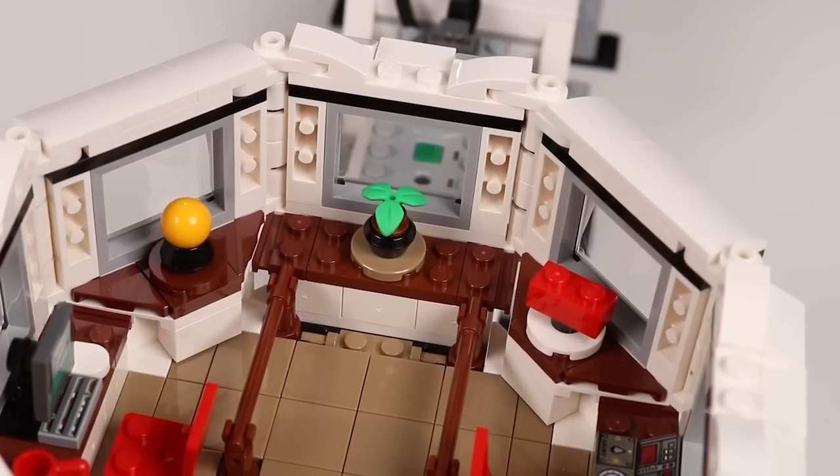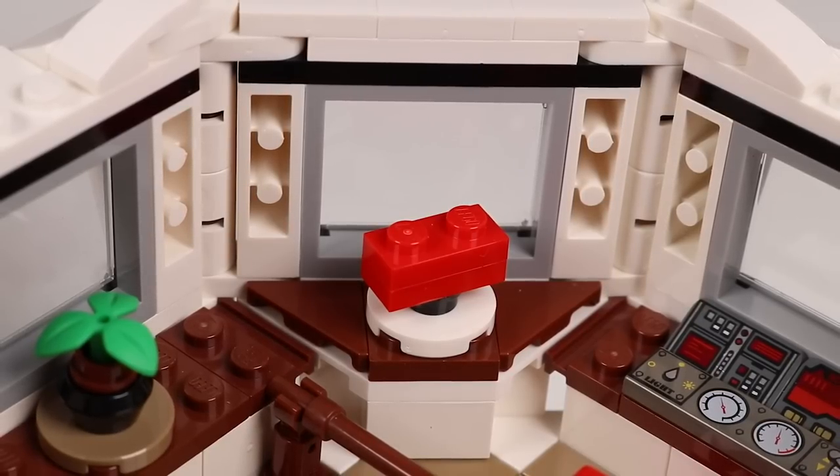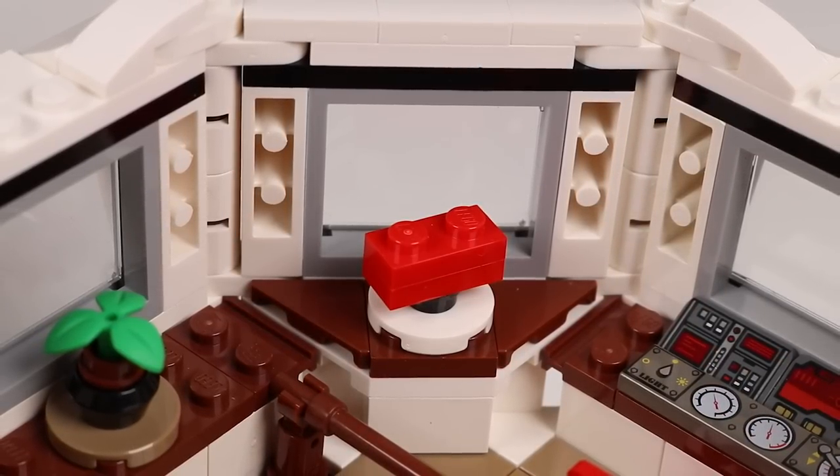It also comes with some decorations: a couple of potted plants, a model of the atom, and a basic LEGO brick — which is of course, as we all know, the fundamental building block of the universe.